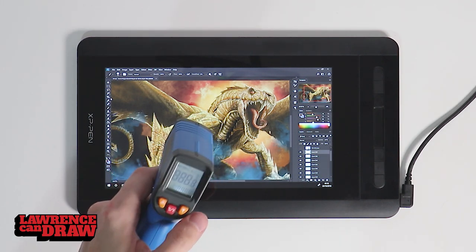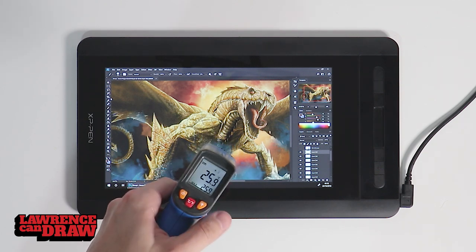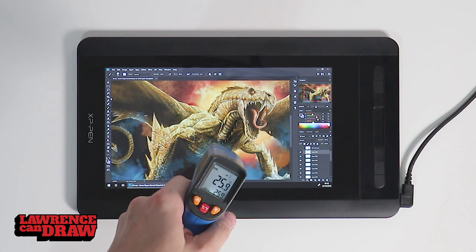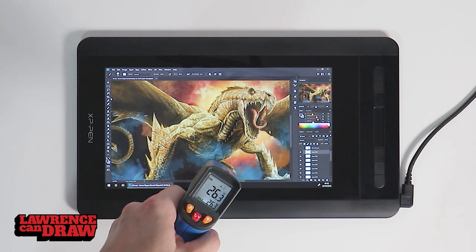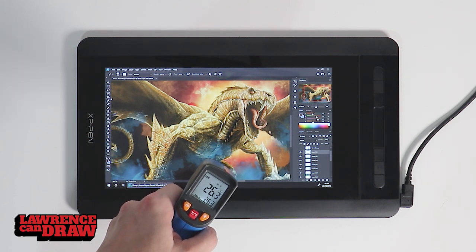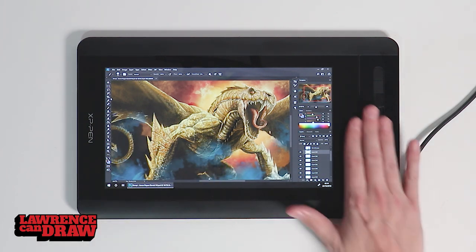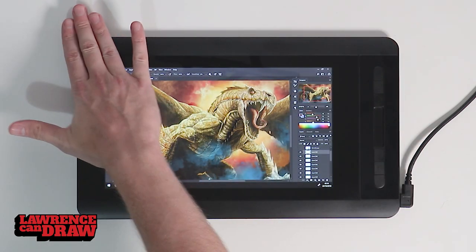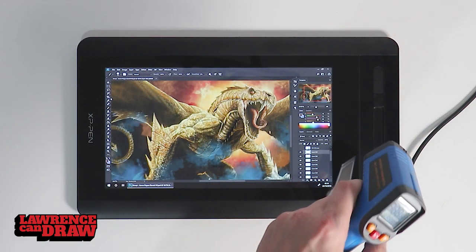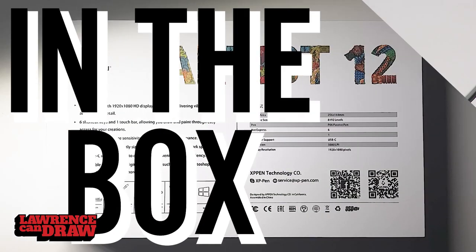I've heard people mention that this tablet can run slightly warm, which was a bit strange. I got my digital thermometer out and tested it — the center of the tablet read 25–26°C, and nearer the cable it read 31°C. Not hot at all — mystery busted.